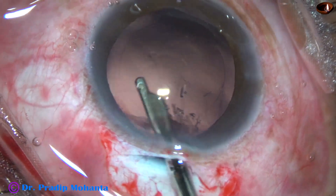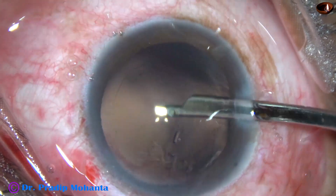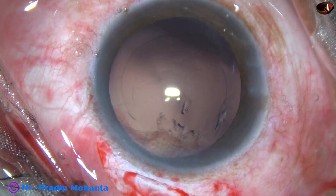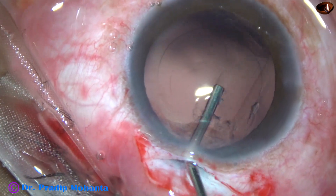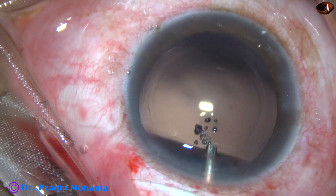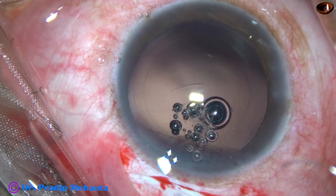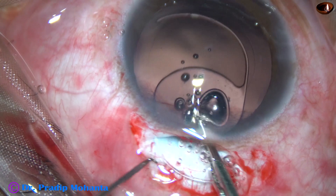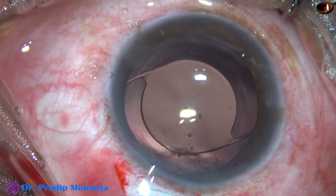Some fibers sticking to the posterior capsule are removed. In this case, I am going to implant a PMMA lens with a 5.25 mm optic — this is the Liberty lens from Appasamy Associates. The leading haptic goes into the capsular bag, and the trailing haptic also goes into the capsular bag.